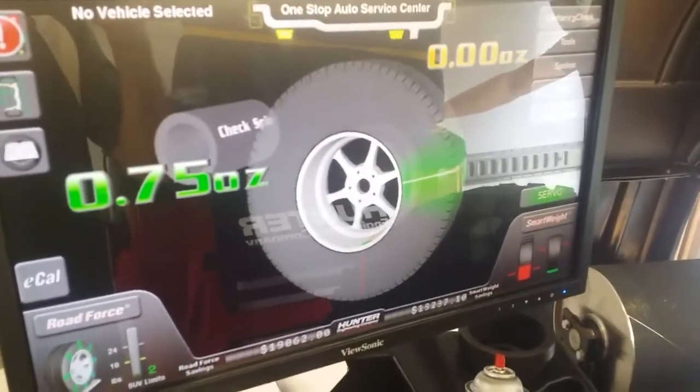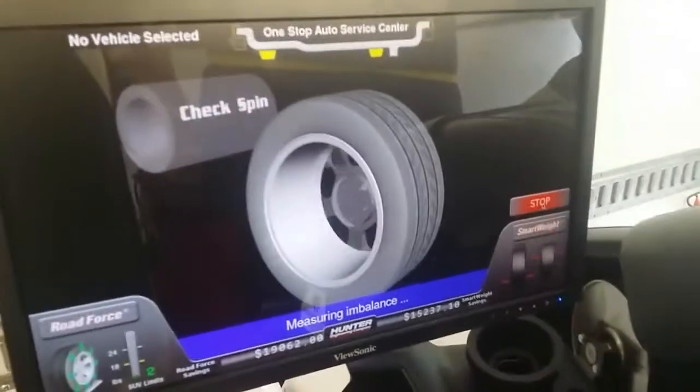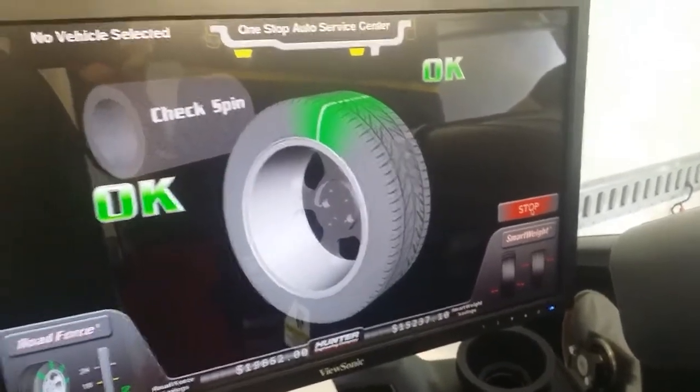That tells us exactly where our weight placement needs to be, and then we're good to go. I'm going to put these weights on — we place the weights dead center — and then we're going to do a check spin. Since we don't have to match mount it, because the road force is already acceptable, we're balanced.